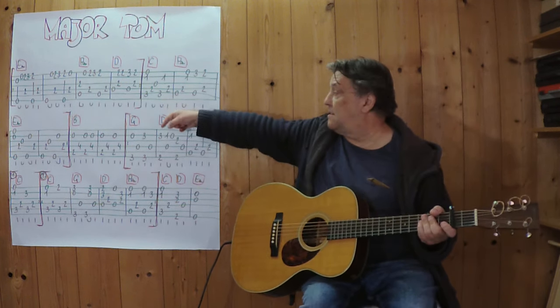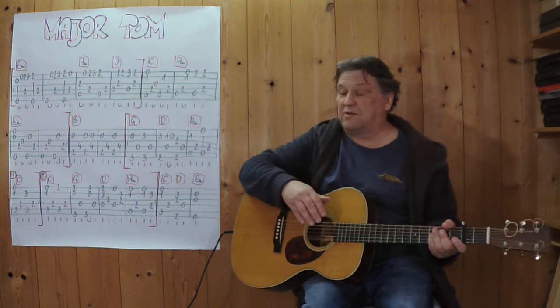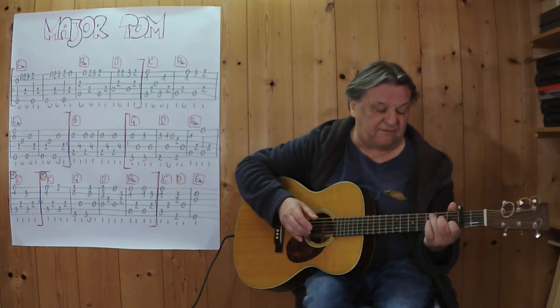Jetzt kommt der nächste Teil – das sind die nächsten vier Takte. Eins, zwei, drei, vier. Ich spiele es auch wieder zunächst langsam. Drei, vier.